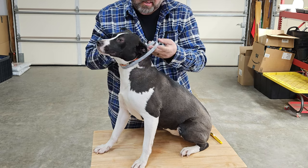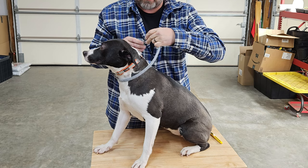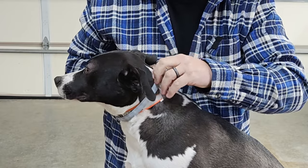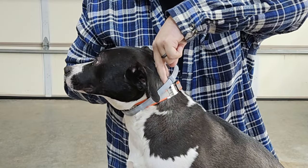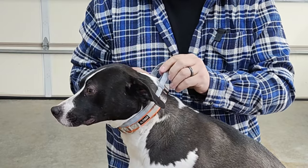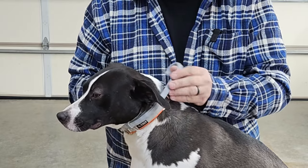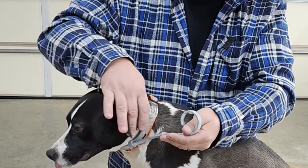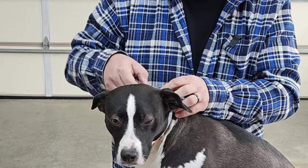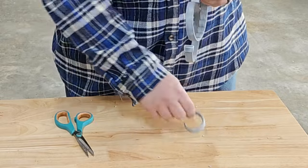Take the collar and make sure you can get two fingers underneath the neck — you don't want it too tight, you don't want to make it a choke collar. Now you know about how much length you have to cut off. It does have loops to tuck it underneath, and for Maddie here we're going to cut it off at about there. That's real easy with regular scissors.